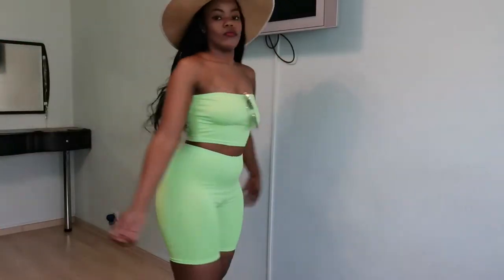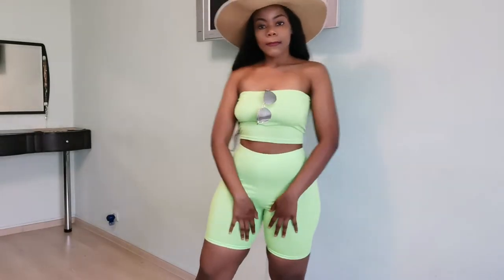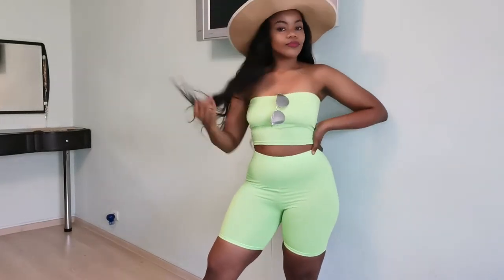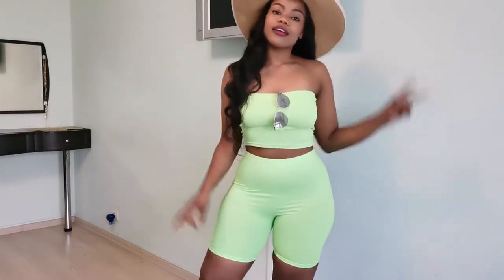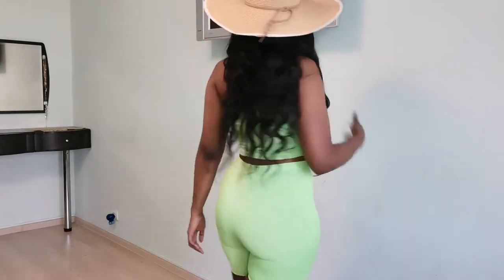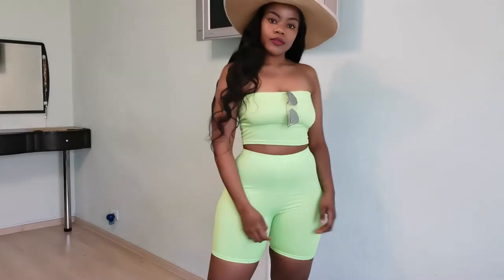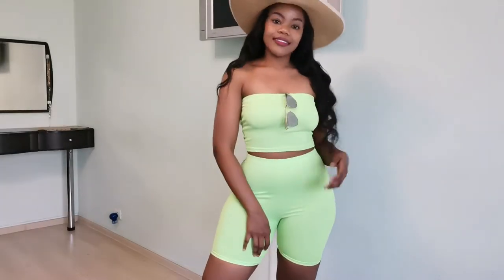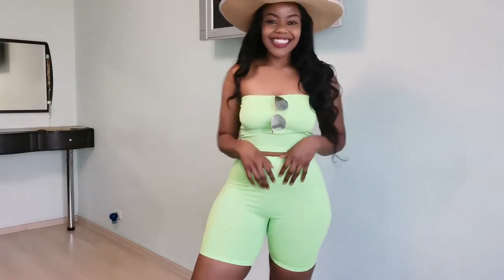Also don't mind the props guys, the hats and the glasses — I just give this whole thing life. So this is the first one. It's a neon two-piece. I bought this on AliExpress. I'll put all the links to where I bought everything in the description box below. It's very stretchy and it's actually swimwear material. I actually like it but I feel like it covers way too much — it looks like an outfit.